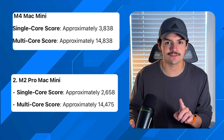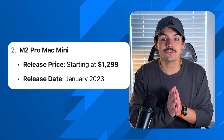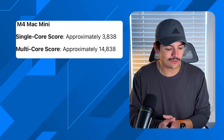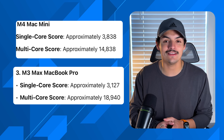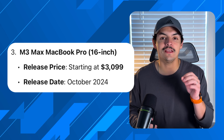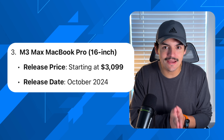That's over twice the price for less power — and this is where the hype becomes real. Comparing to the M3 Pro MacBook Pro: single core score of 3,127, whereas the M4 Mac Mini is nearly at 4,000 — about 25% better. And the M3 Max MacBook Pro 16-inch, which costs $3,100, still scores lower in single core than the $599 Mac Mini. That's about 5x the price for worse single core performance — absolutely unreal.